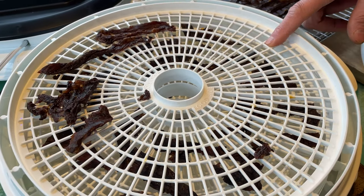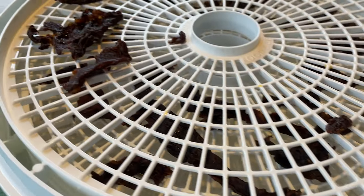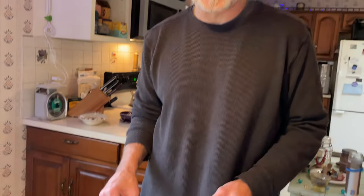The dehydrator is neat and easy. The racks clean up really well, and it's set it and forget it. You could put it on your table, leave it in the corner, let it run — it's not going to get in your way.